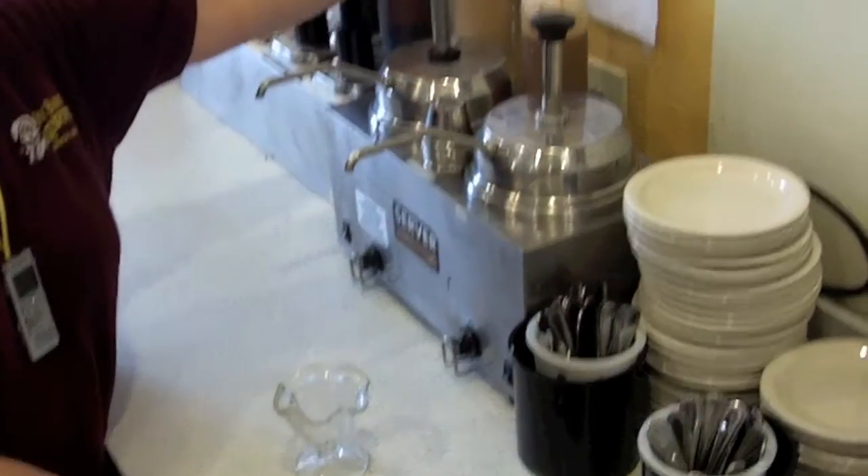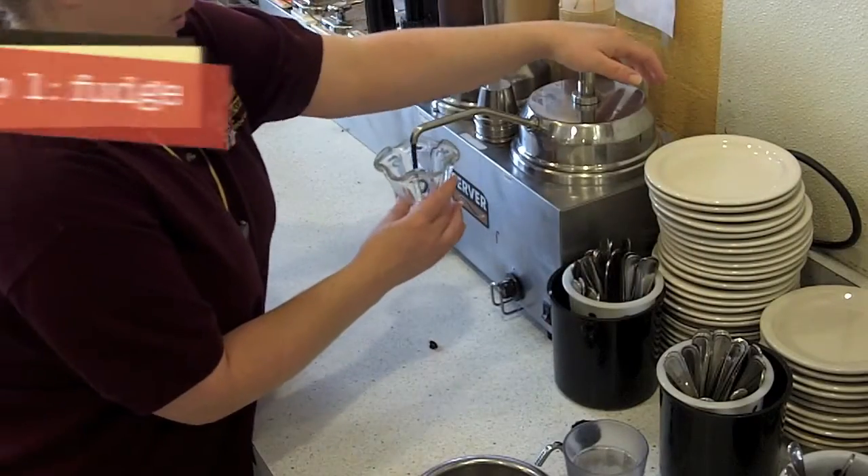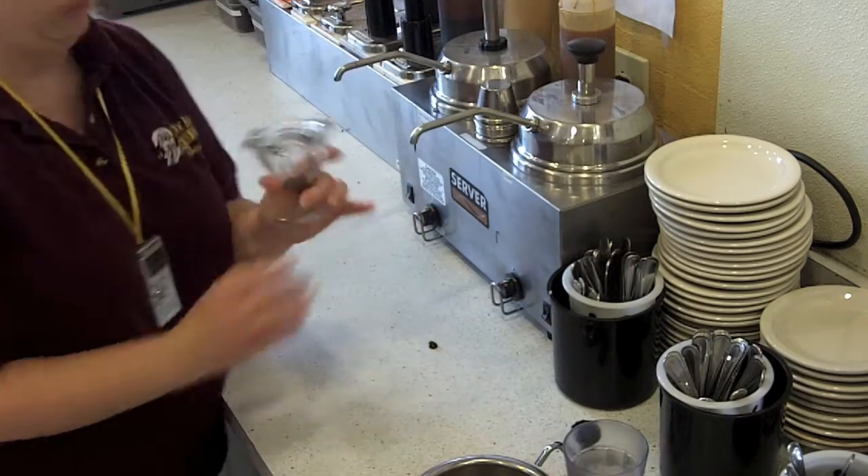So we're going to make a junior sundae. We have cheat sheets right here for you guys to reference for a quick, easy reference. We're going to put in a little hot fudge on the bottom, about half a pump or so.